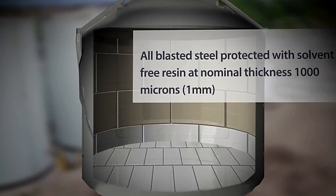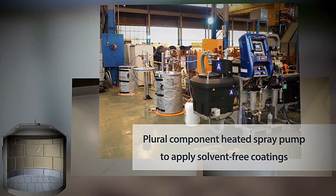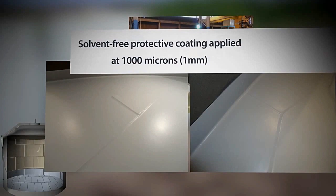During the next stage, the first protective coating layer is applied. A solvent-free resin is sprayed to a nominal thickness of 1000 microns. A HydroCat Plural Component heated spray pump is used to apply solvent-free coatings, which provide long-term protection for steel and concrete.